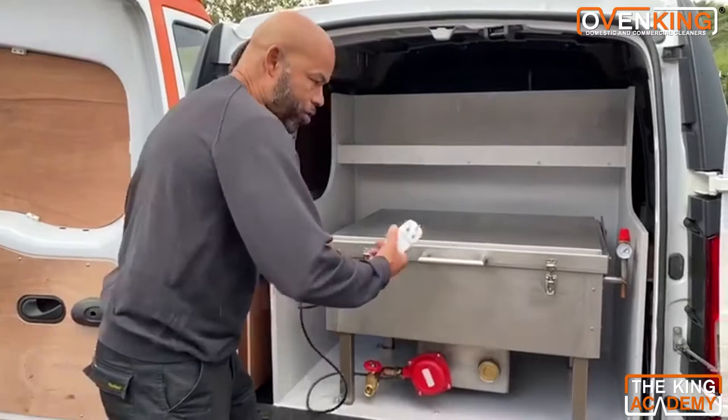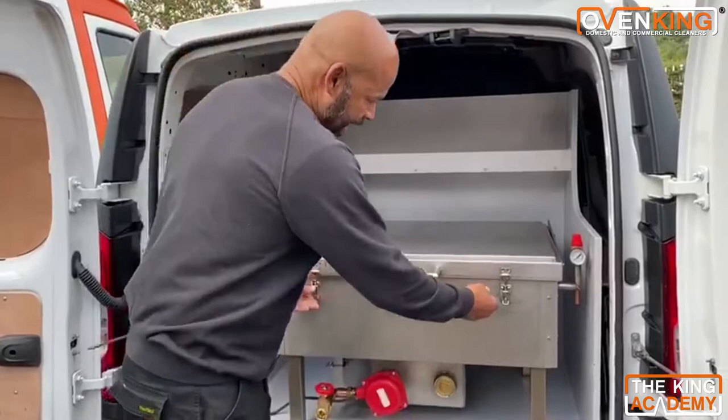We have an electric cutout, so if there's any problems in there you're not going to electrocute yourself — it will trip out on the cutout. Looking at the tank, it's clipped down at the moment — unclip the tank and lift up.